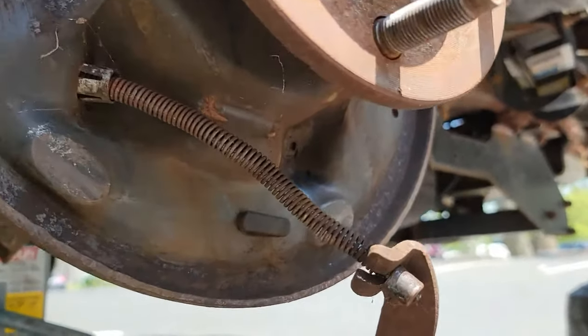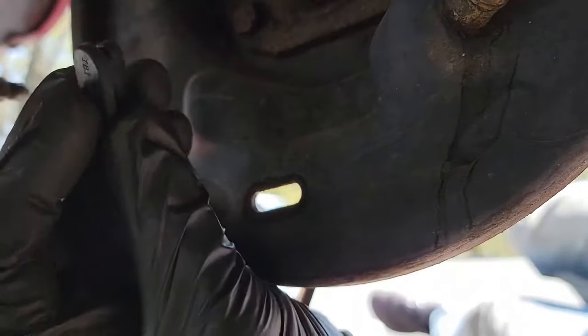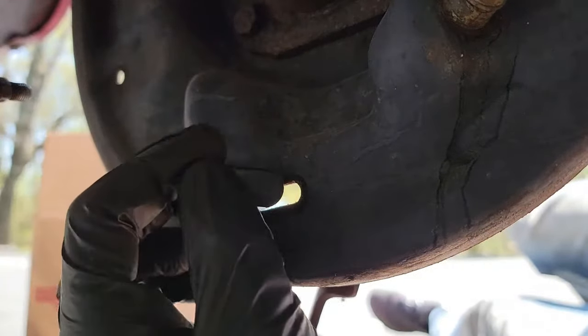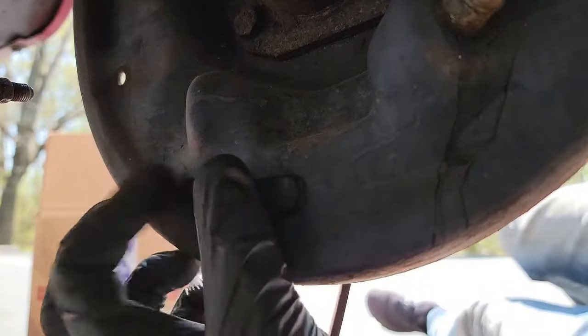Now we need to replace the dust cover. This is very simple to remove — just push it out with anything; I am using pliers. Getting the new one in is not as easy, but still not difficult. The easiest way I found to get the cover seated properly was to get one end first and then work the other end with either your fingers or something else. I used those pliers again, but anything will work, such as a screwdriver.